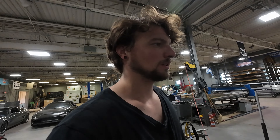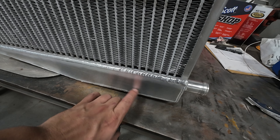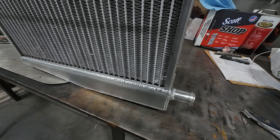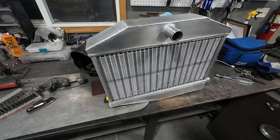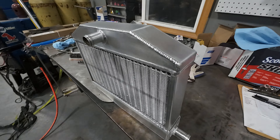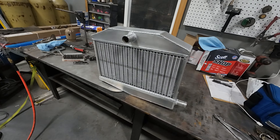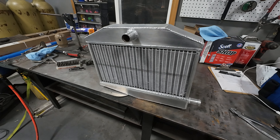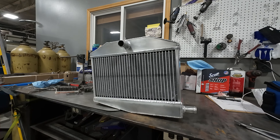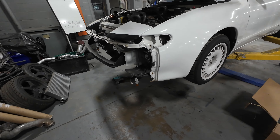Hello! This is my '91 ST185 Celica Alltrack. I love MR2s, but I think this car is probably more special than that car just because of its rarity — the fact that it's four-wheel drive, the fact that it's turbo. They share power plants, the MR2 and this car.